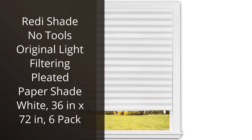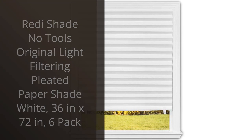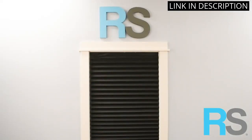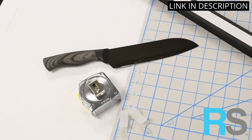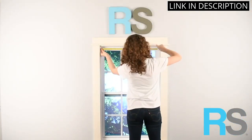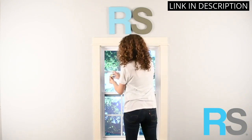I recently purchased the ReadyShade No Tools Original Light Filtering Pleated Paper Shade White, 36x72 in, 6-pack for my home and I am very pleased with the product. The shades are very easy to install and the pleated design allows for a perfect fit. They also provide excellent light filtering, allowing me to control the amount of light that enters my home.